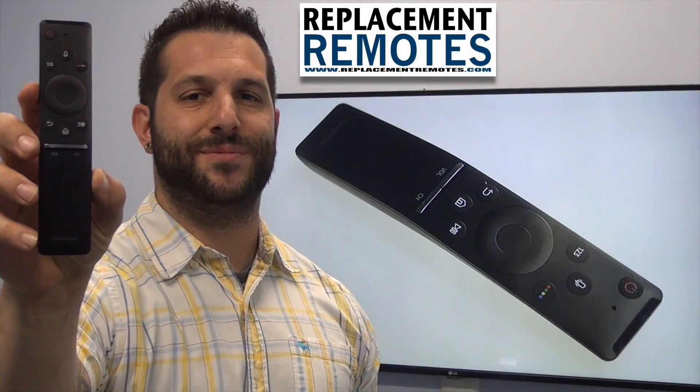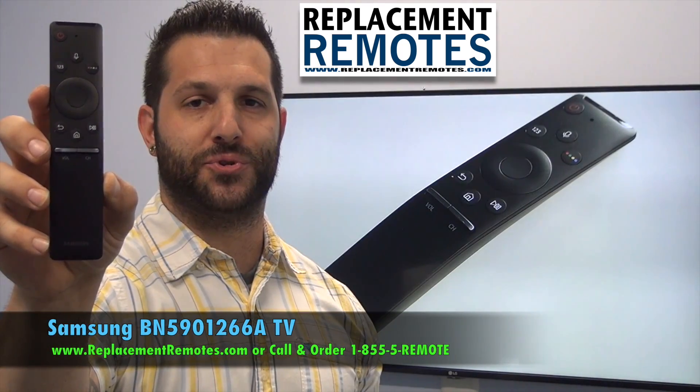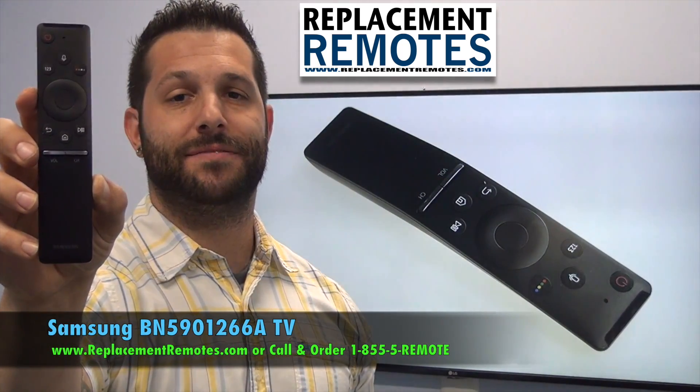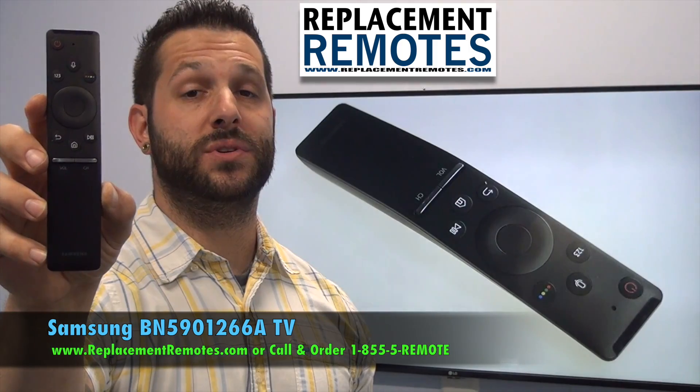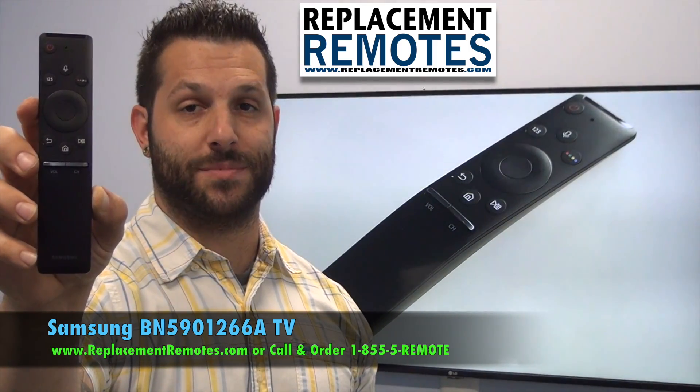Hello everyone, this is Timothy from ReplacingRemotes.com. Today with me is this brand new Samsung TV remote control. The model number is BN5901266A. It is the brand new OEM original equipment from Samsung.